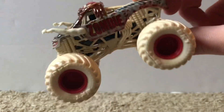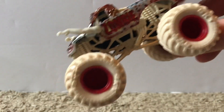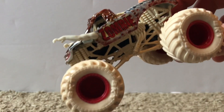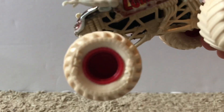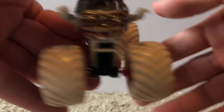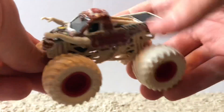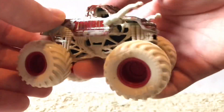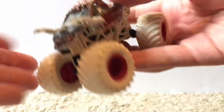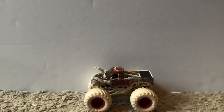What makes this the Boneyard Series is the roll cage, tires, and rims. The roll cage and tires are a tan color — supposed to look like bones — just like the Boneyard Series Grave Digger from mix 10. The rims are red, which is a good color choice since the Zombie logo on the side has also been red for years.